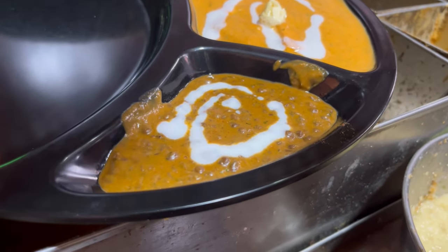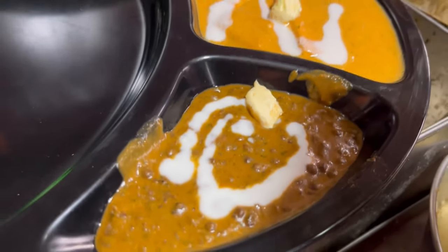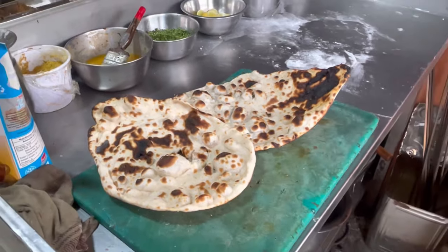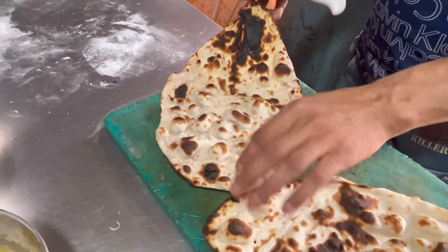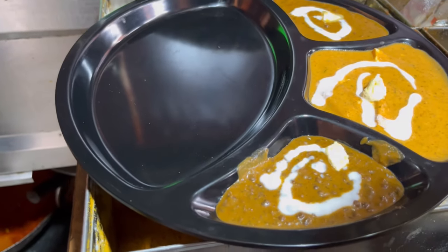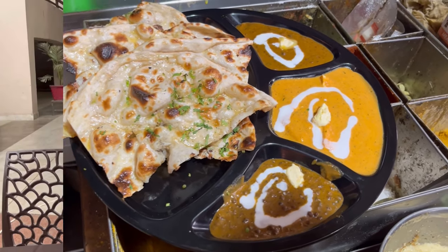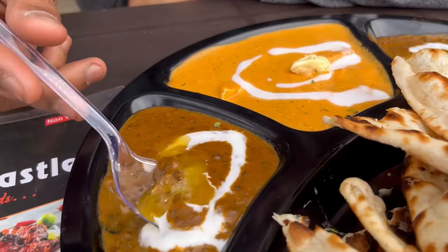So guys, the thali is almost complete — just the naan is left. Let me show you the naan making and check the naan's size. This is our naan — check how big it is. Its price is Rs. 129.